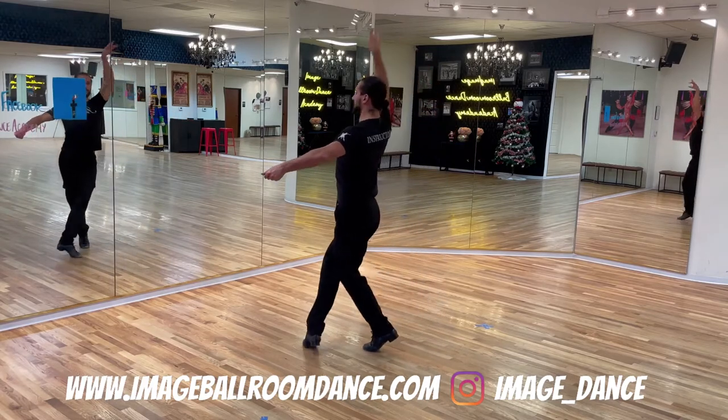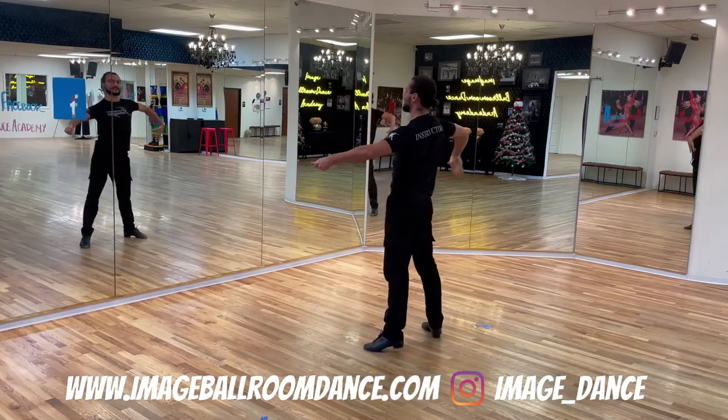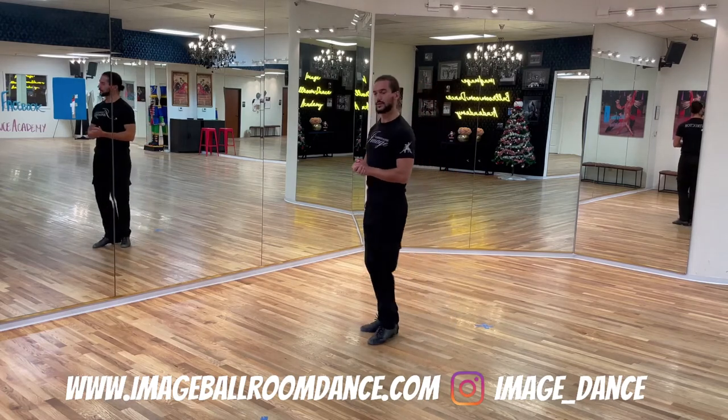Cross the right foot in front, rock your weight back to the left, and take a side step to your right. Well done! Let's continue with the followers' footwork.